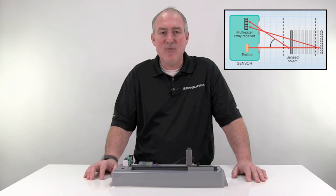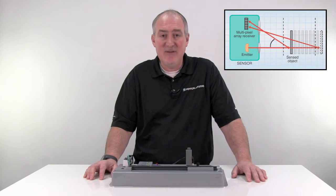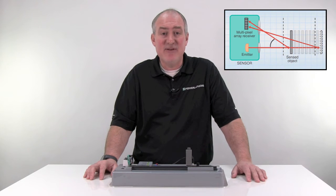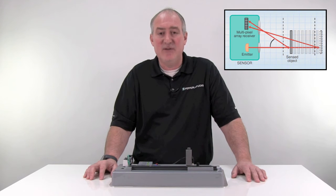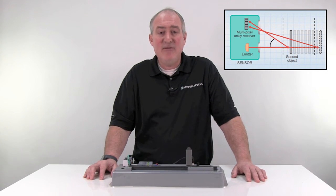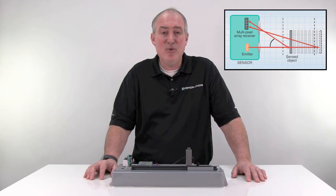Wouldn't it be great if black and white targets were detected at equal distances? If you only had to adjust the sensor initially and then didn't have to readjust it every time the target color changed. Well, this is true for background suppression sensors. Background suppression sensors are a special version of a diffuse sensor. Instead of having just one receiver element inside, background suppression sensors contain two or more receivers.